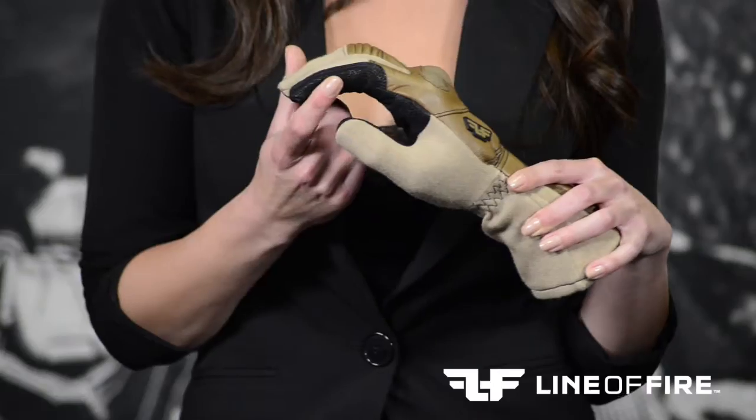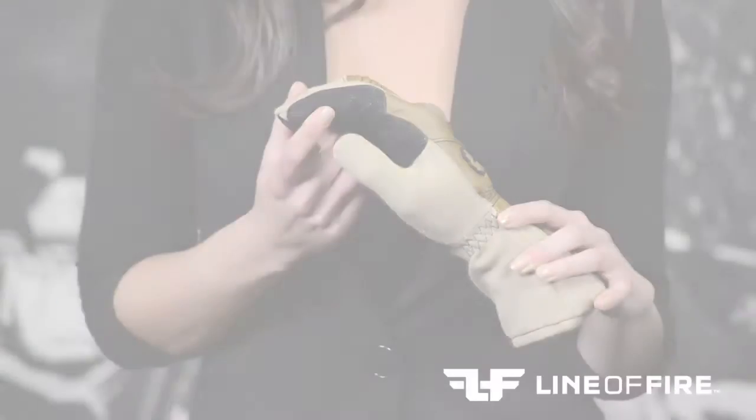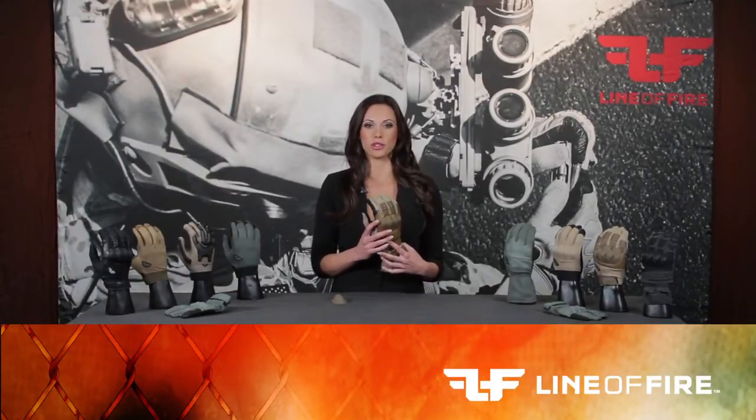The Flashover glove comes with the overwrapped trigger finger, which eliminates the standard seam running across the top of this finger. Our gloves are produced with the standards and specs of military requirements.